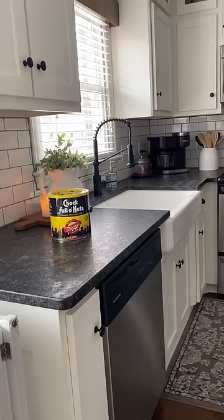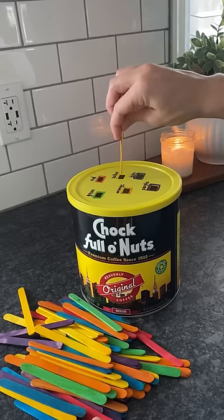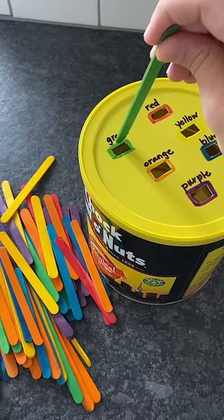Now, if you're a mom, I'm sure you drink coffee. So save the next empty container you have and turn it into a color sort with popsicle sticks.